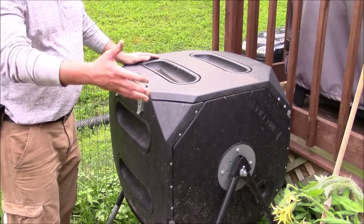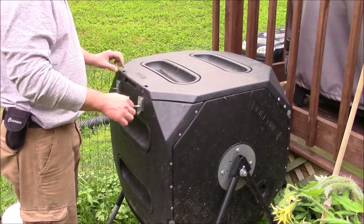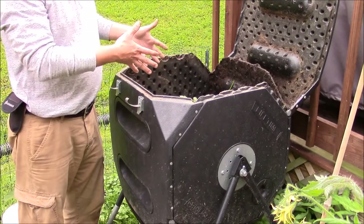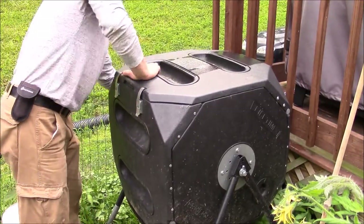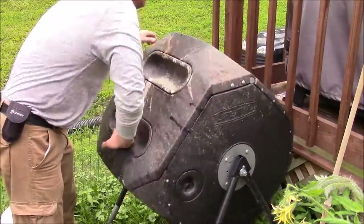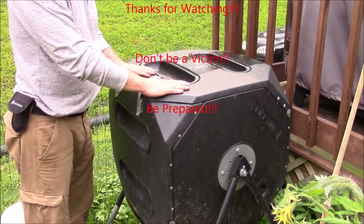To finish it off, whenever I do my cuttings and trimmings to the tomato plants, peppers, or whatever else I have growing in the garden, I always end up back here at the composter. My scraps go right in — I compost everything that comes out of the garden. Do a few turns, mix everything around, and that's it. We're done. Until next time, this is North Central.